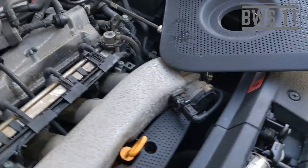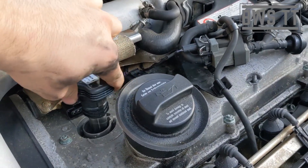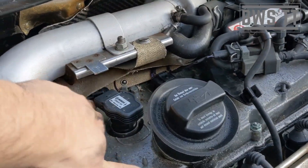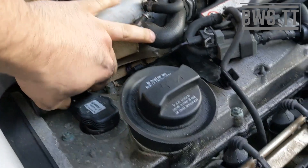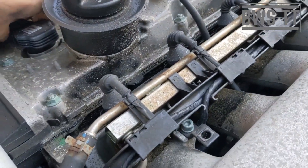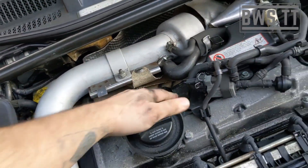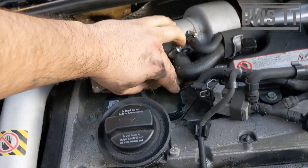There we go, pull that one out. Put that one in. Straight away that sounds better — that's loads better. So if I unplug one...